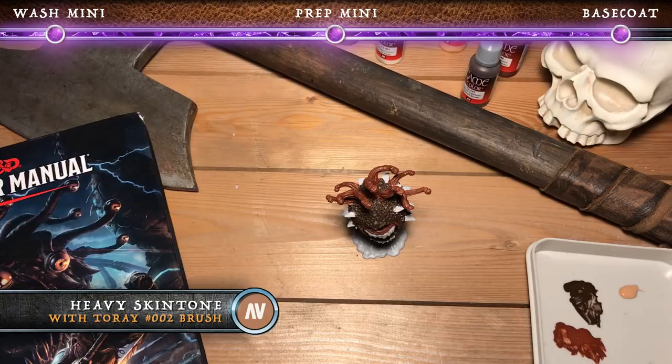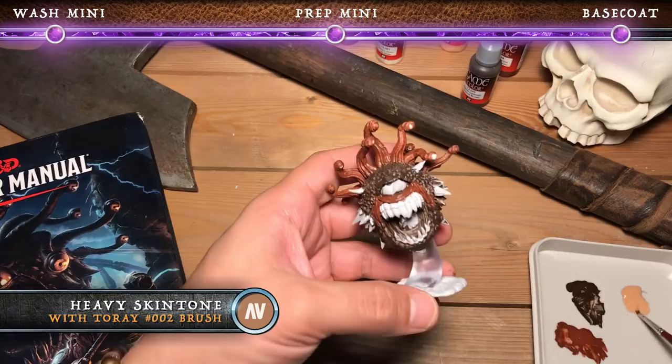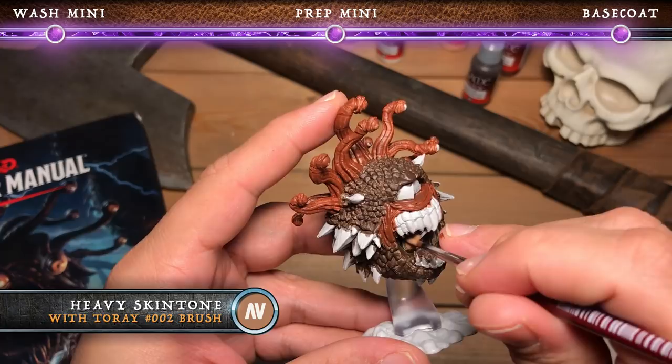These extra opaque colors from Vallejo are actually really great — the coverage on them is awesome. We're going to use the heavy skin tone color in order to paint all inside the mouth, so that's going to include the tongue area as well as all around the tongue and then also the gums.